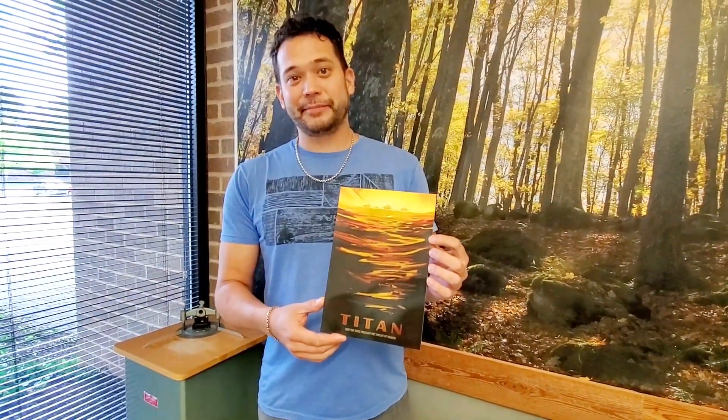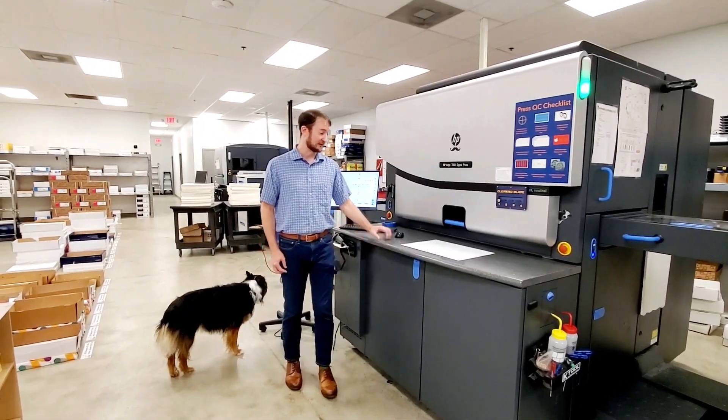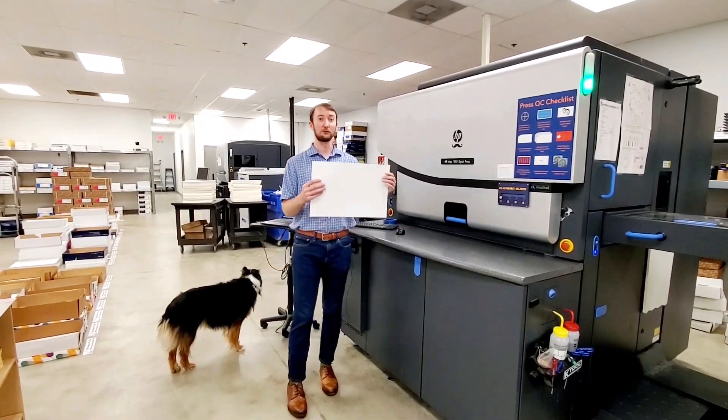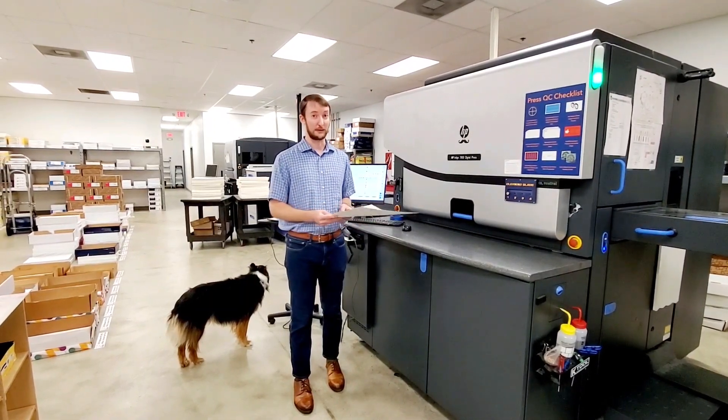Let us walk you through how we produce this. Every foil print starts with a blank sheet of paper. For Titan, we're using a 130-pound Explorer Silk coverstock. It's very smooth, extremely stable, and performed incredibly well for all types of foils.